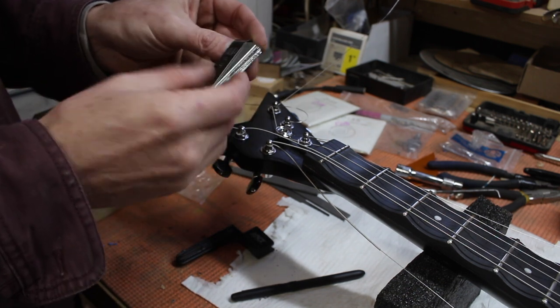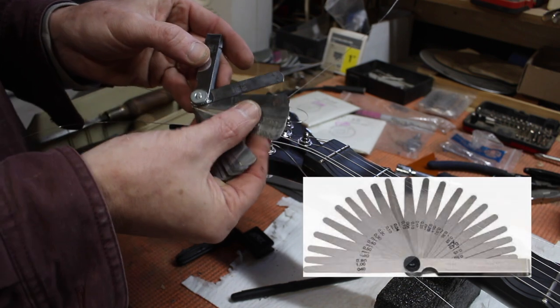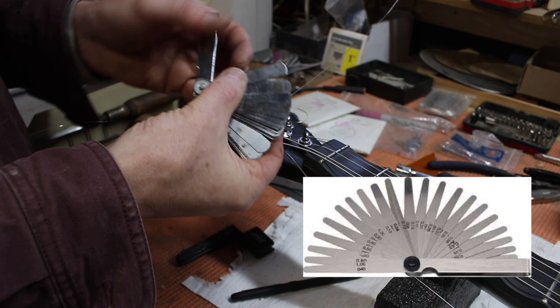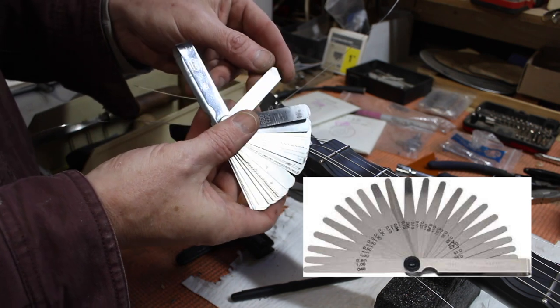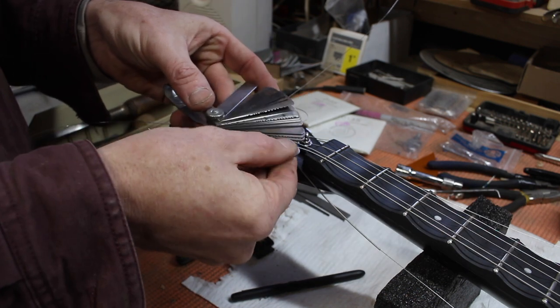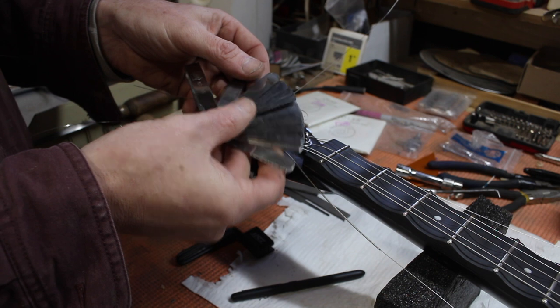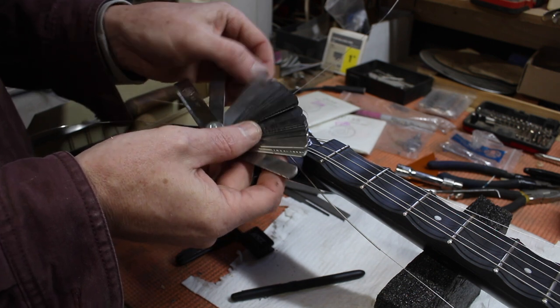Here's what I did to help offset that cost. This is just a feeler gauge, like you would use for checking spark plugs. These are all pretty high quality tool steel and they are measured — this one goes up to 0.035, and then 0.032, and the smallest one is 0.0015, which is way smaller than I'm ever going to use.